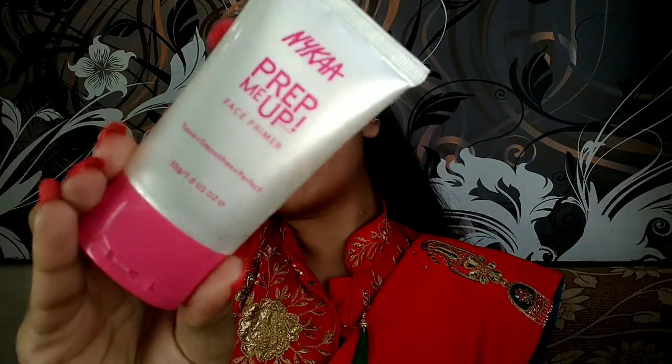First, I'm starting with moisturizing my face and I'm using Ponds moisturizer, which is a super important step for every skin type. And then I will be using a primer — this is Nykaa Prep Me Up primer, and it will make your makeup last longer and also give you a smooth blur finish.